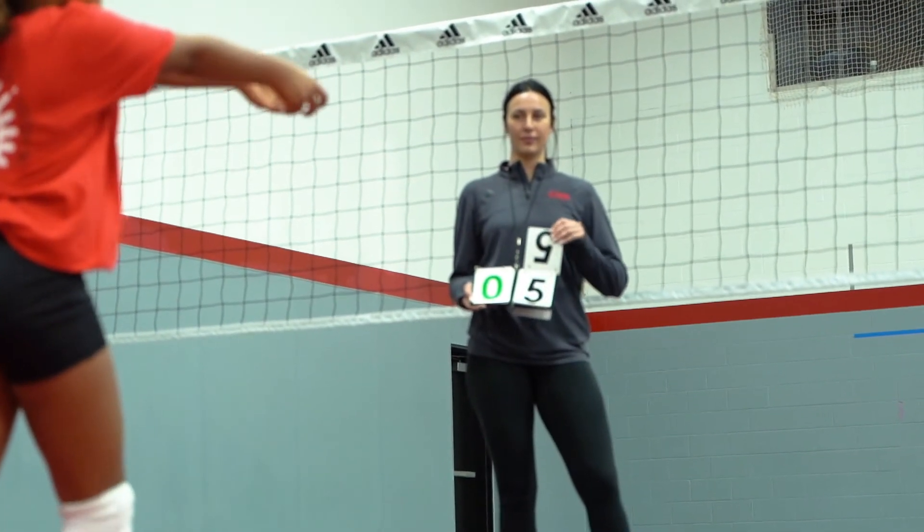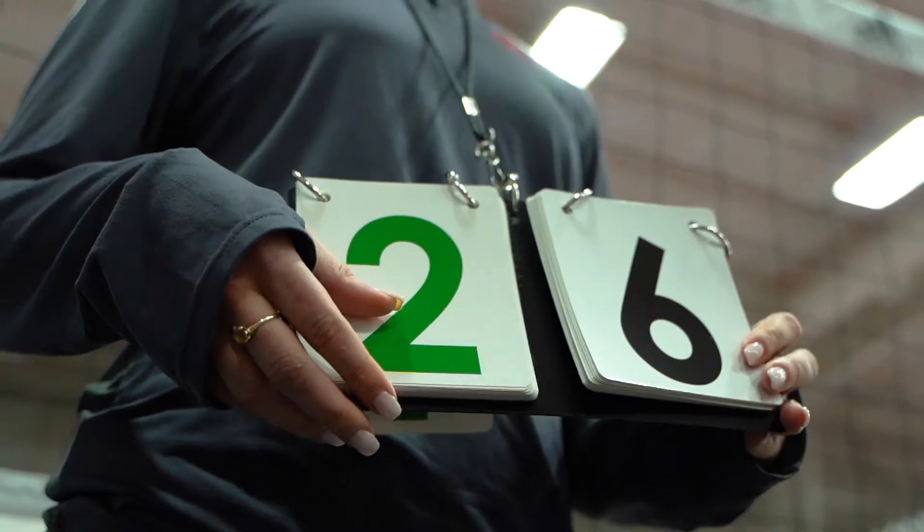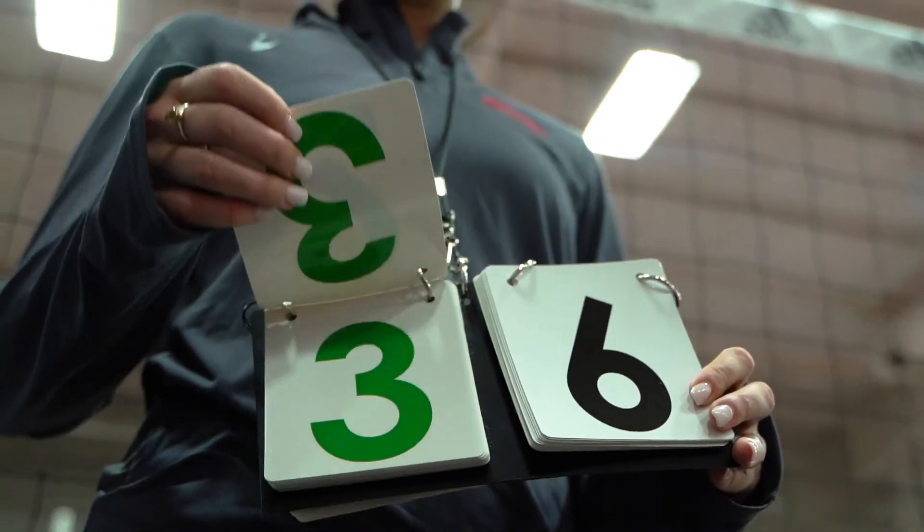The numbers go from 1 to 30 for each team. Score on the go with the Tandem Sport neck score flipper.